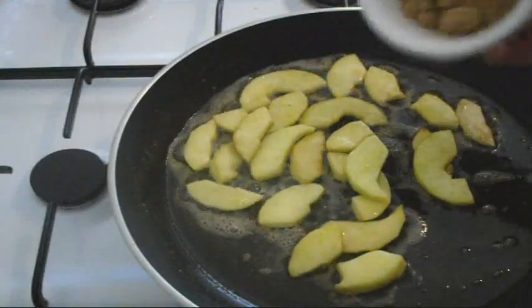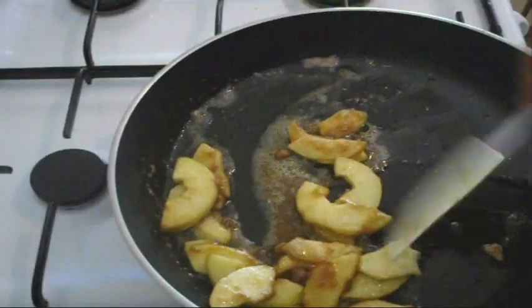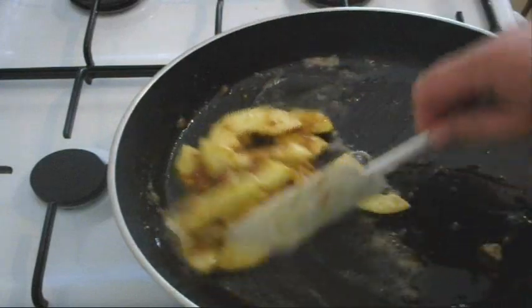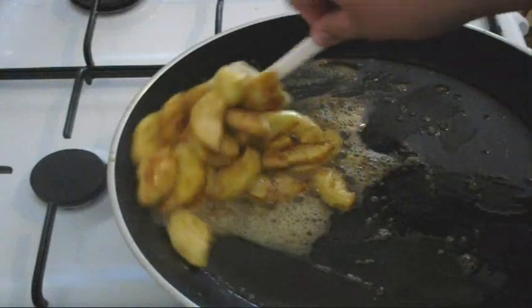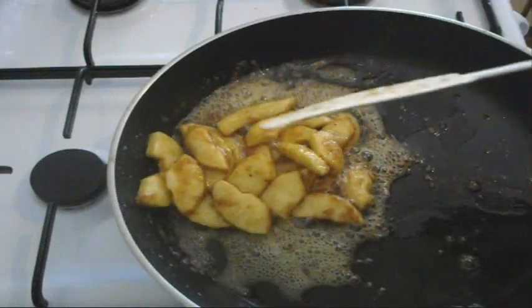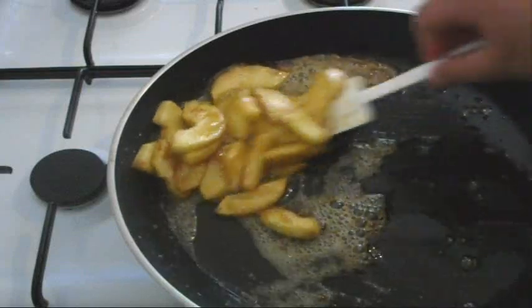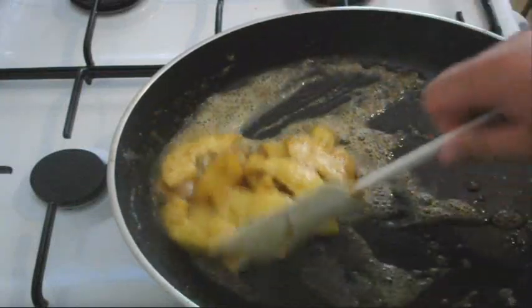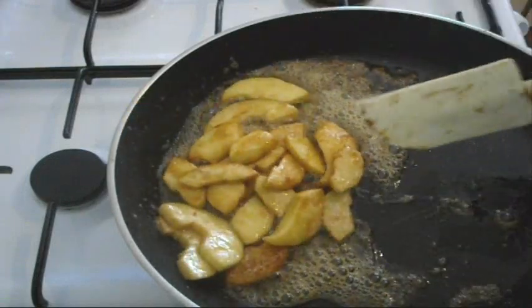At this stage, just sprinkle over that brown sugar. You can see already that brown sugar starting to caramelise on the bottom of the pan with the apples — absolutely beautiful. About three minutes is all you need. We want them soft but we don't want them mushy; we don't want to end up with an apple puree. We still want them to hold their shape, so at about this stage is when we stop, and then we're going to work on our pork.